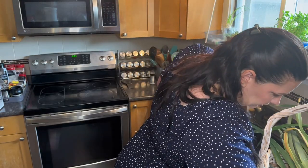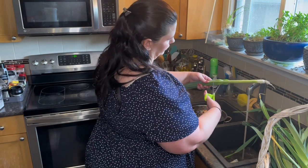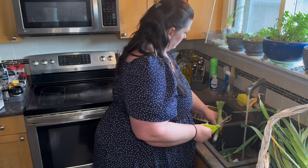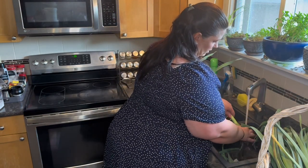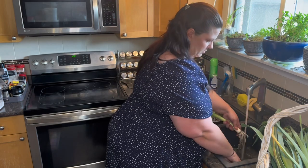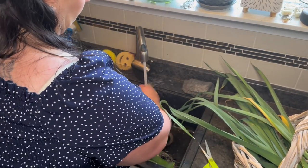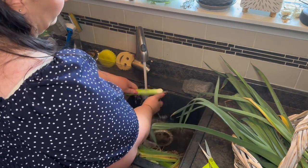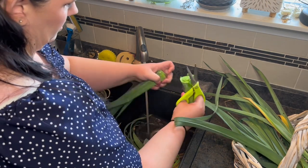Okay, what did I do with my scissors? They're in here somewhere - oh, there they are. So I'm going to chop them right to here because we only want the stock portion. Make it easier to deal with. And then we'll give them the second wash once we chop them up.